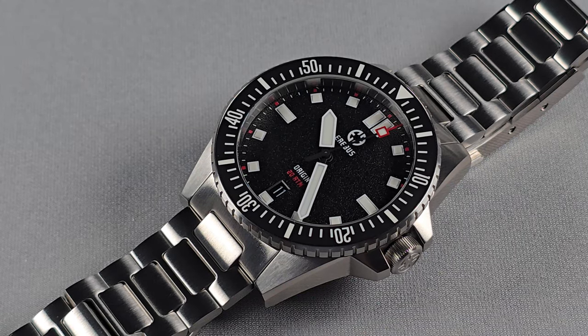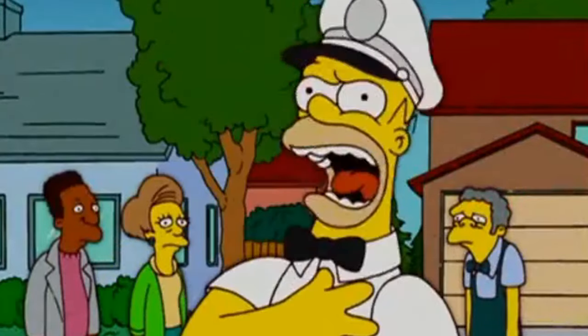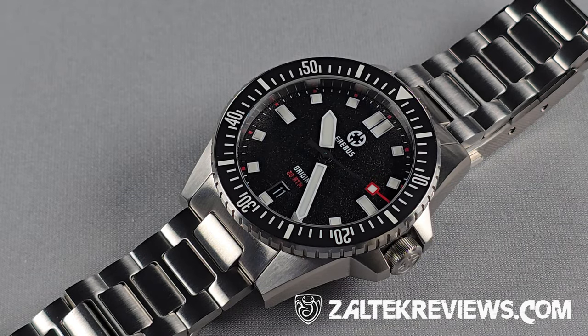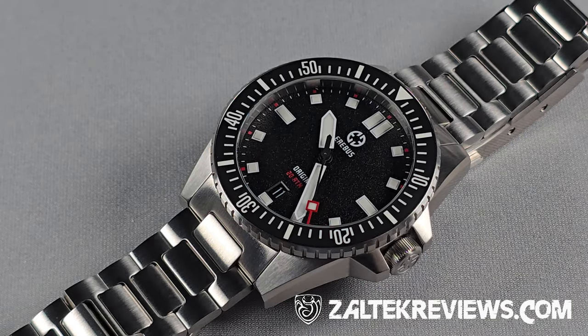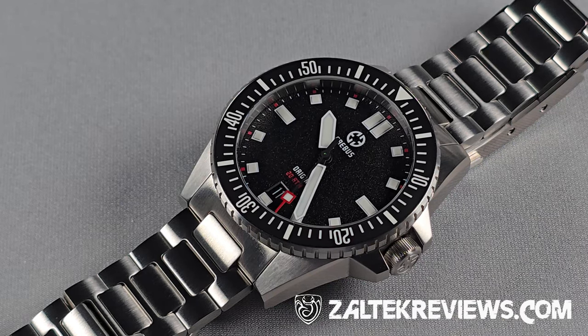The link takes you to my website where you'll get the full spec, plus anything you want to know about this watch — colourways, image gallery, details about Jodie and Stephen. Anything — it'll be there on that landing page. This video will also be embedded in that.